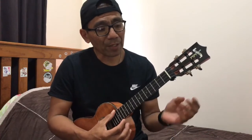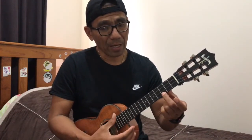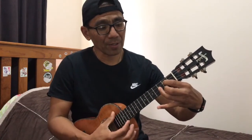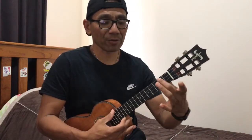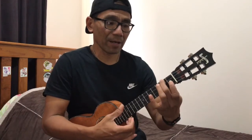I'm using these chords: that's C, and G, and then A minor — it's one finger at the top.